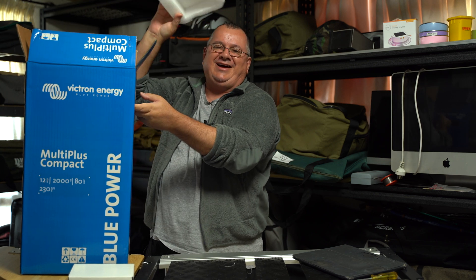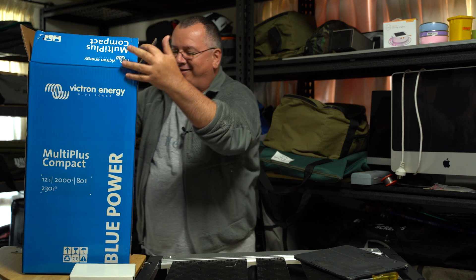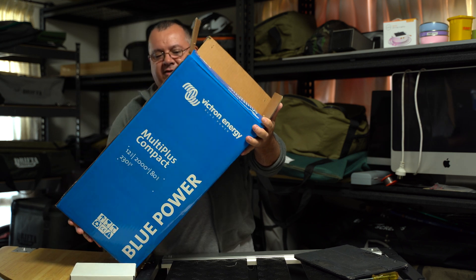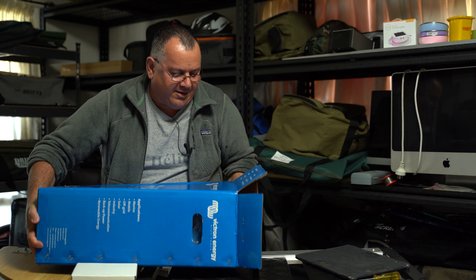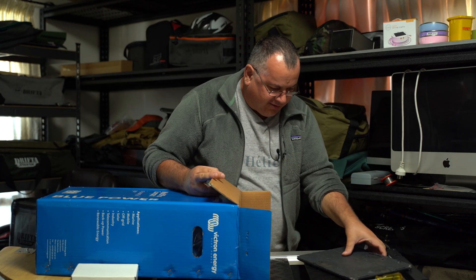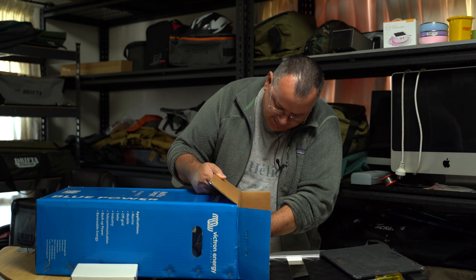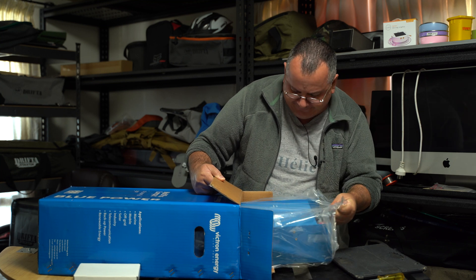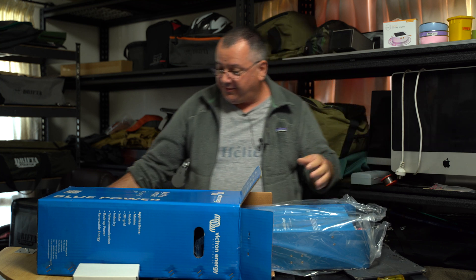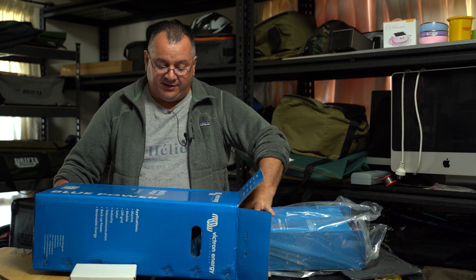Top part out — we got something! What do we got here? All right, it's upside down. That's strange — it's upside down in the box. Let's see if we can get this out. It's not overly heavy, guys — I think it's 12 kilos, which is not bad really considering what it is.